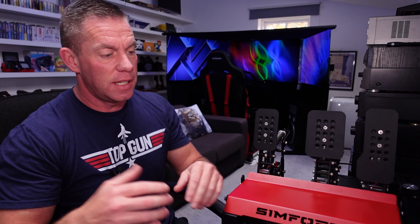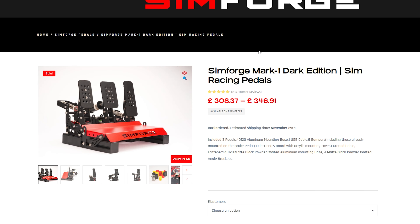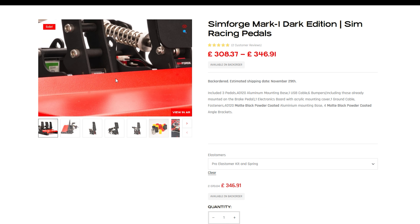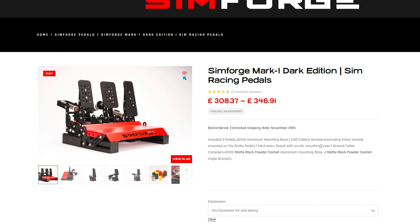Let's have a quick look at the SimForge website to see exactly how much they go for, because there are a few different options. What I have here is the dark edition three-pedal set — that has a range of options: 308 pounds or 346 pounds. The difference is whether you choose just the stock elastomers or whether you want the pro elastomer kit included.